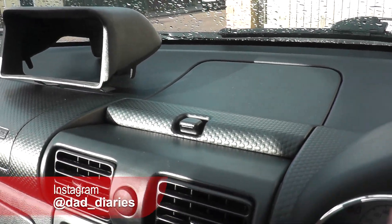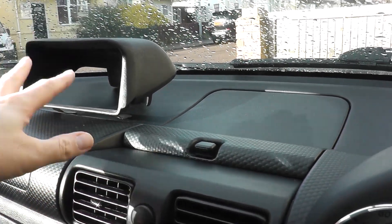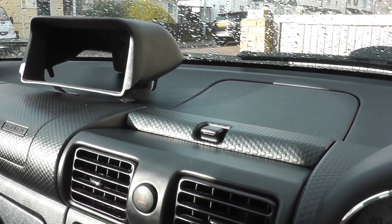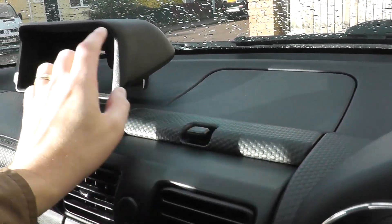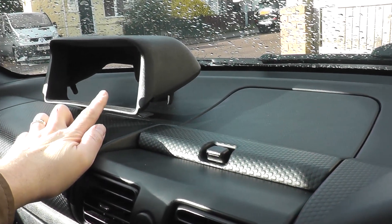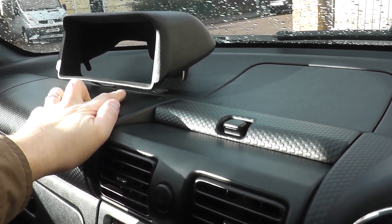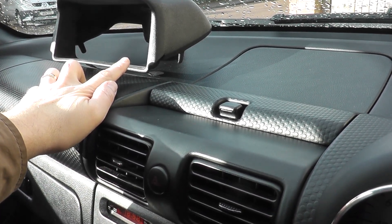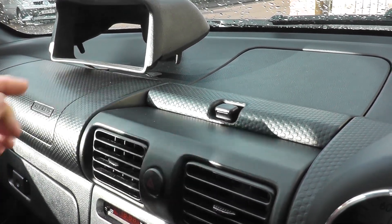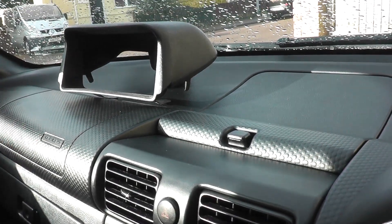Hi everyone, welcome back to the channel. Today I'm looking at installing the navpod. I've had this forever — well, probably over two years now. Shocking really that I haven't put this in. We saw in a previous video that I've solved the issue for getting power to the Samsung tablet that I'm going to put in there.